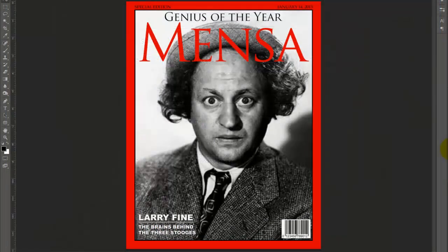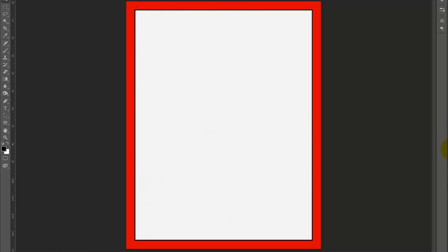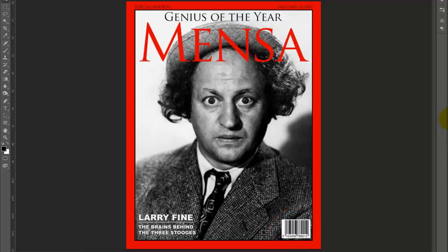The PSD file I provided includes all the essential parts that comprise your magazine cover: the base, a layer mask for your photo, a barcode, and all the text.